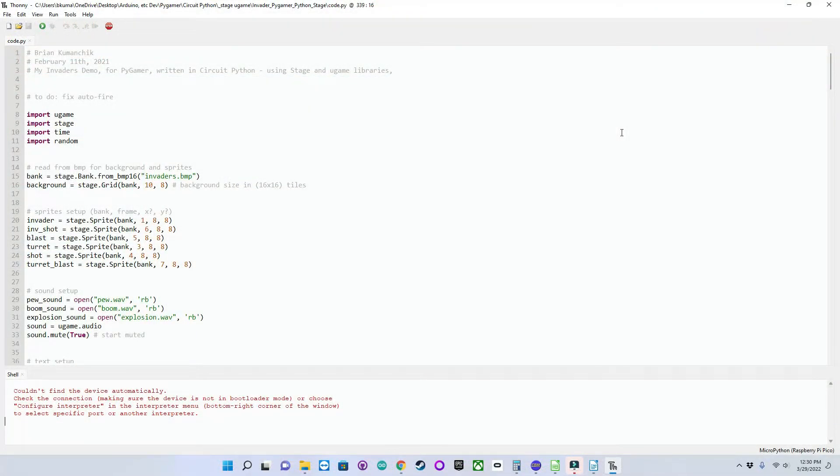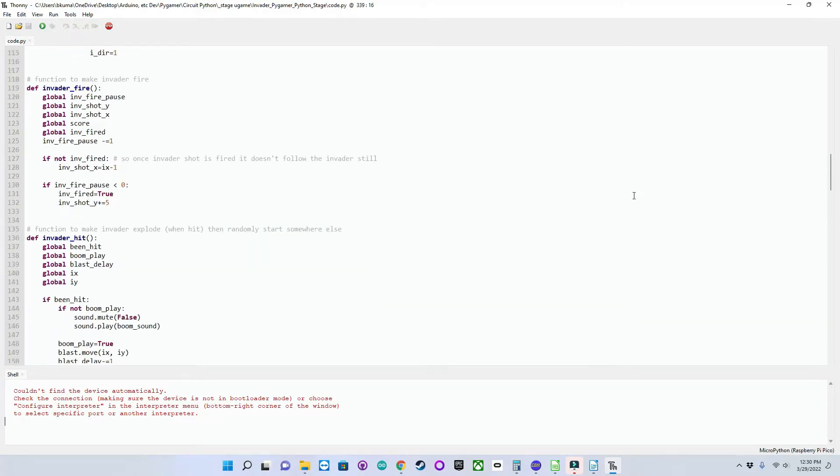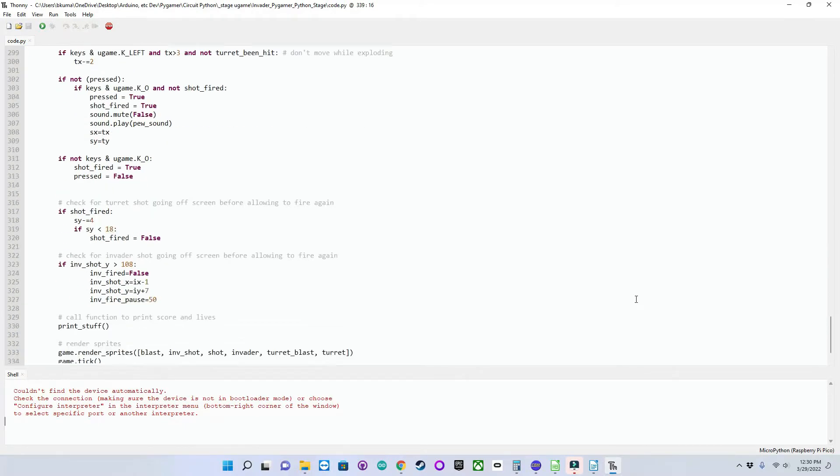Now we'll look at the Stage Library version that I wrote in CircuitPython using the Stage Library in Thonny. This is what the code looks like here. Now we'll take a look at the actual game running on the hardware.